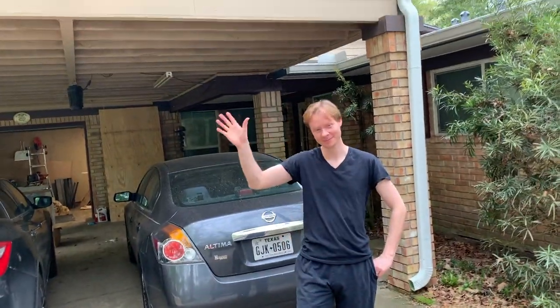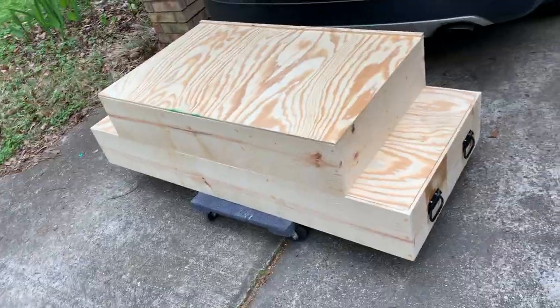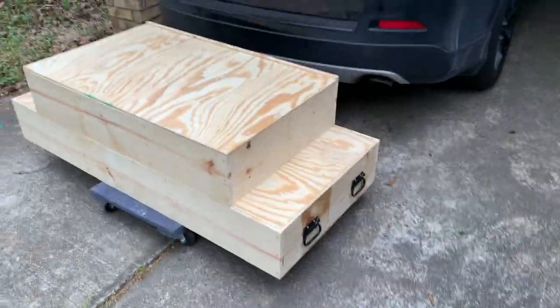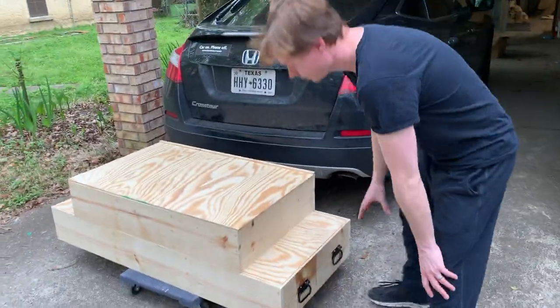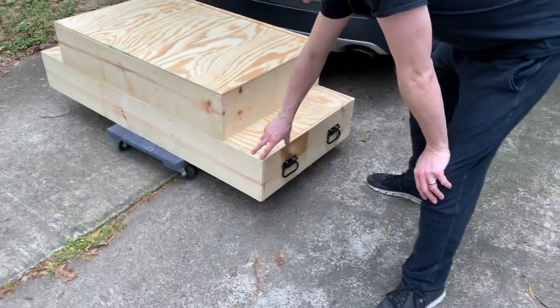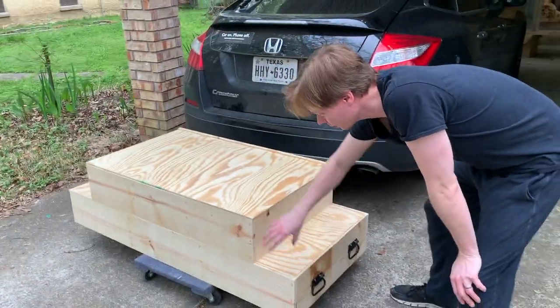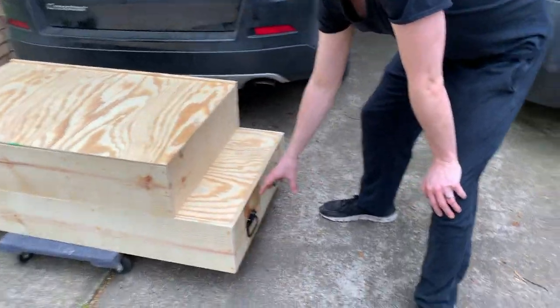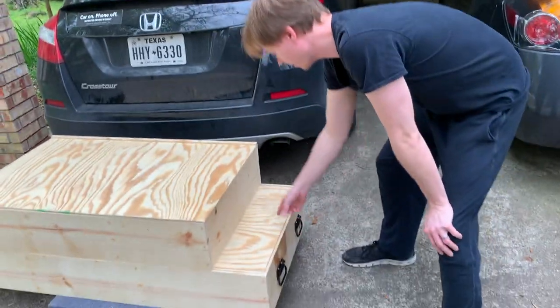This is Adam the builder. So how does it work, Adam? What I did was kind of had everything inset into the bottom one so you didn't see the plywood. And is there support on the bottom? There is support all the way through.